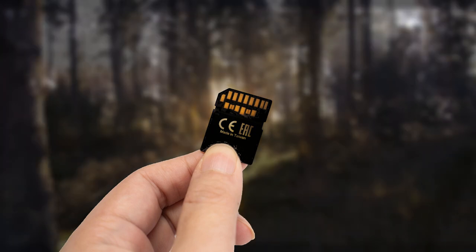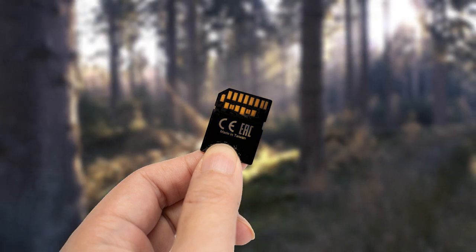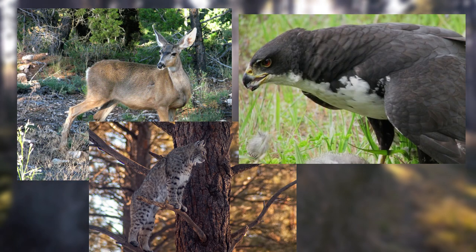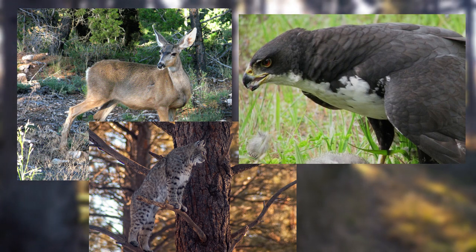Finally, trail cameras store data on removable media like SD or micro SD cards. All recorded media is kept in this location. Every time I check my device, I can see all the recent photos and videos taken.